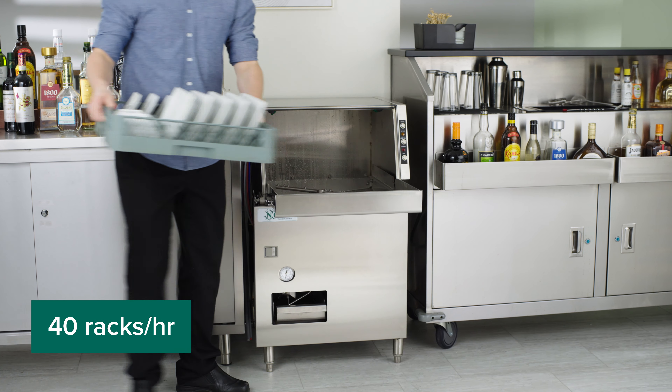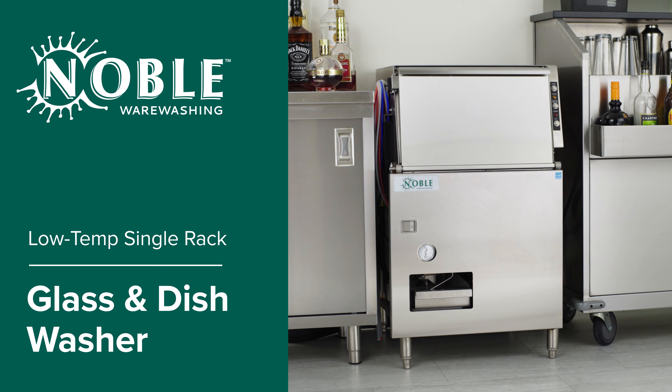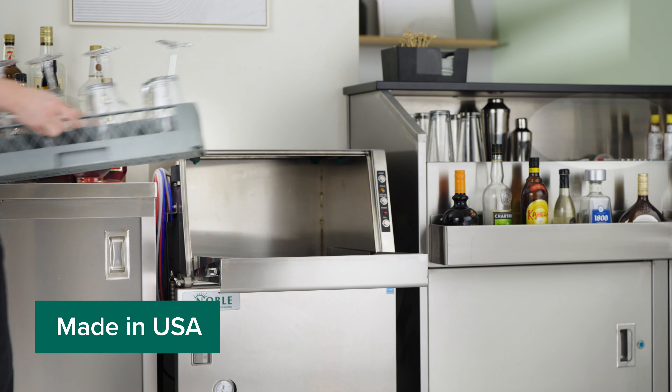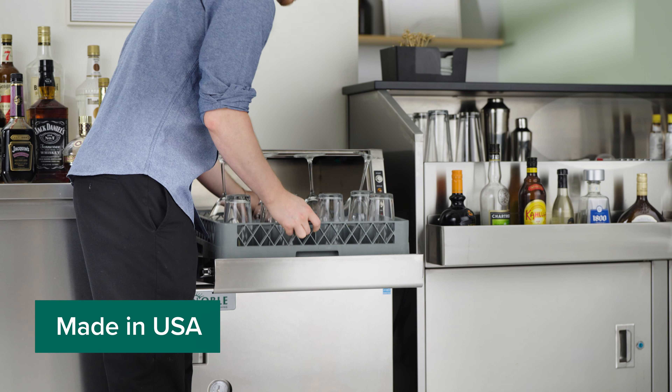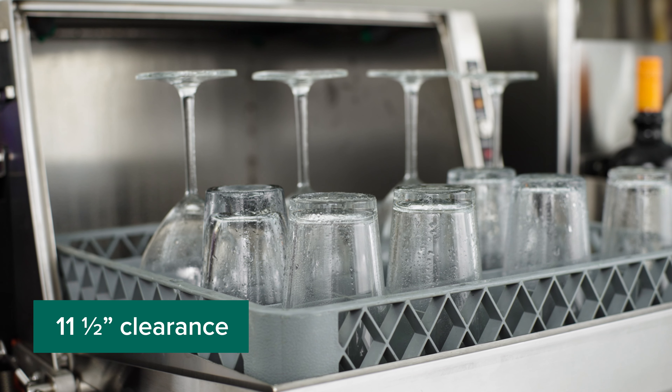Quickly clean up to 40 racks of dishes or 1,440 glasses per hour with the Nobleware Washing Low Temperature Single Rack Glass and Dishwasher. Proudly made in America, this unit is ideal for both glassware and dishware and has a clearance of 11.5 inches.